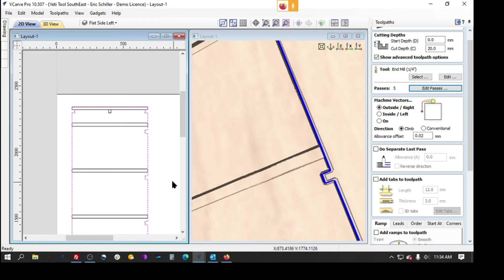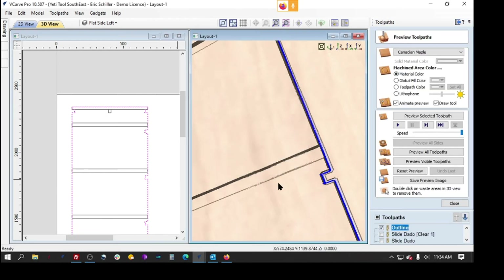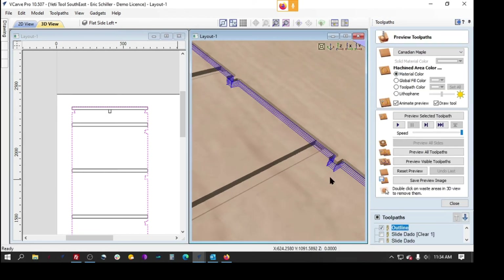He doesn't necessarily need to do tabs depending on how he's holding down his parts. I would add ramps — roughly two or three times the diameter of the bit. This is a quarter inch bit he was using, so I'd say about 25 millimeters — over an inch or a half inch. We recalculate and now it's less passes. That looks good.